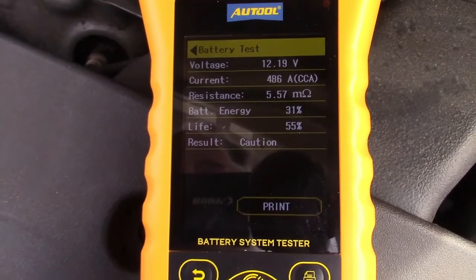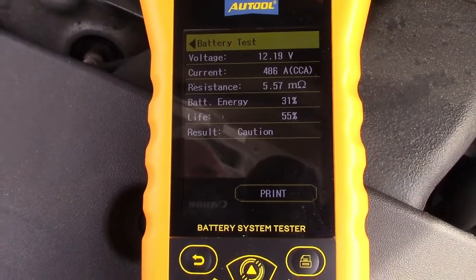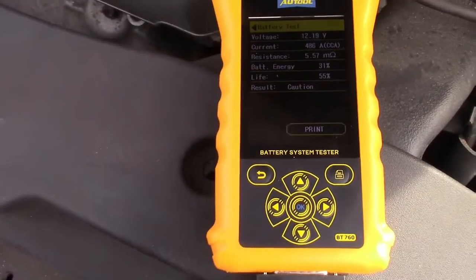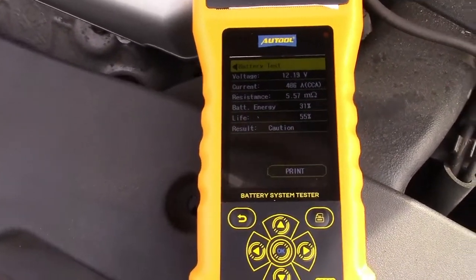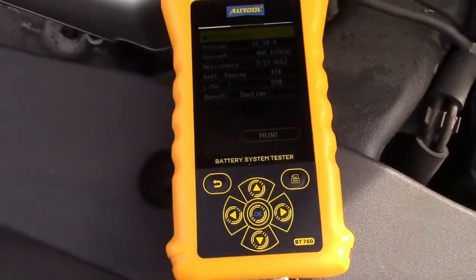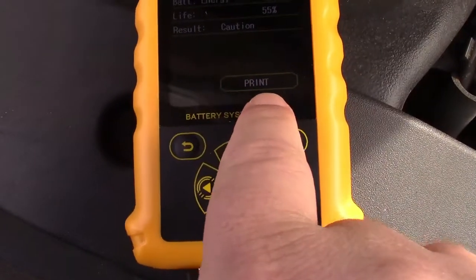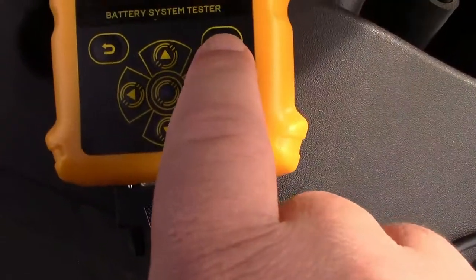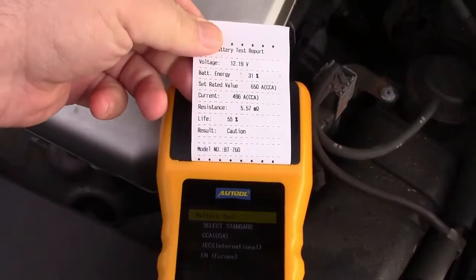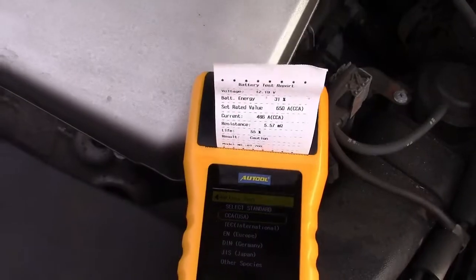It says the resistance is 5.57. Battery energy is 31% and life is 55%. Result: caution. So basically it's saying this battery is probably on its way out — I know that, it's a number of years old. There's also a print option here, so you can press the printer button and it just printed that out. Simple as that.